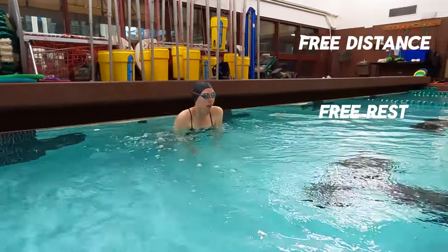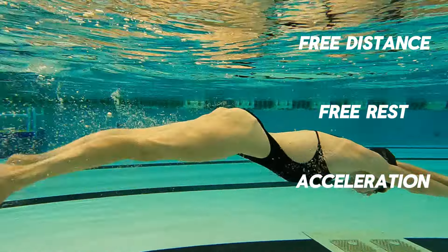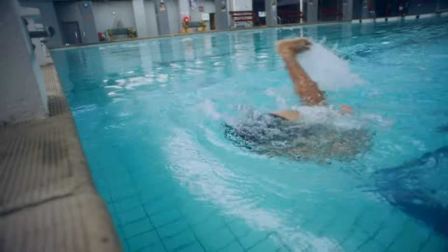Why? Free distance, free rest — and it's hard to accelerate from swimming from scratch. It's much easier to carry the speed that you generate from pushing off, or after pushing off from a flip turn.